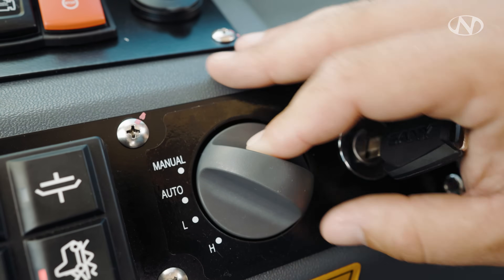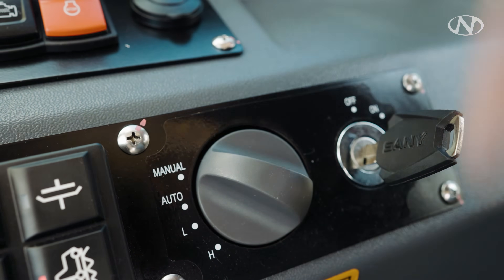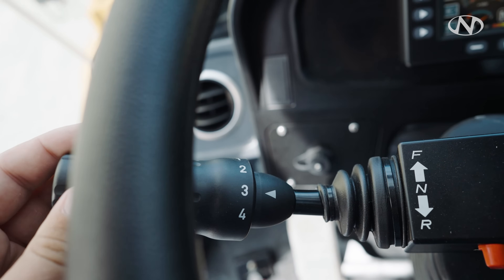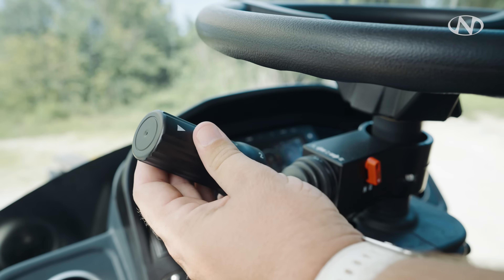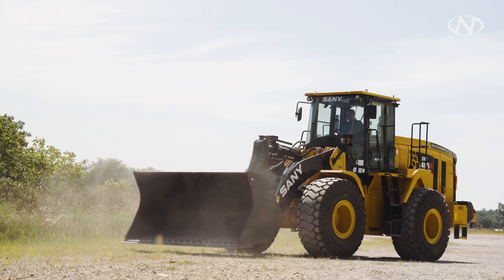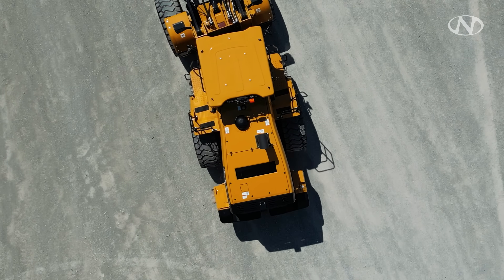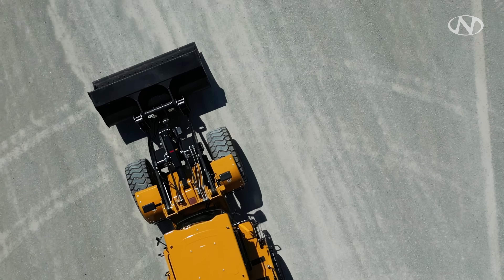Here we have our transmission selector. In manual mode, you control speed with the 1, 2, 3, 4 on the column. When selected to auto, it will shift for you when needed and will also downshift when necessary. Now that we're done with our E-pad buttons, let's go through the monitor and make sure we understand what all the gauges mean and how to read them properly.